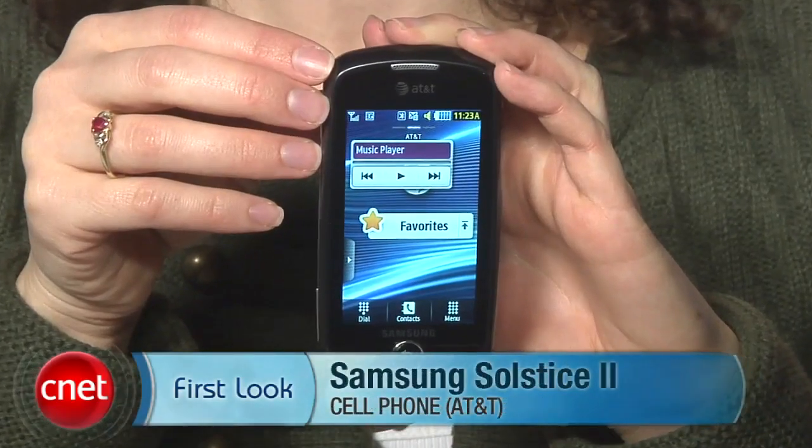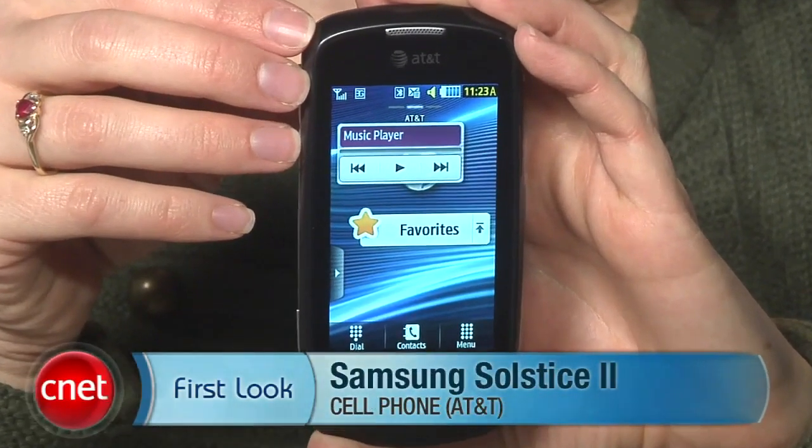Hi, this is Jessica Dahlcourt for CNET.com. I'm taking a first look at the Samsung Solstice 2 for AT&T.